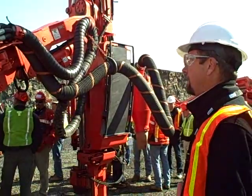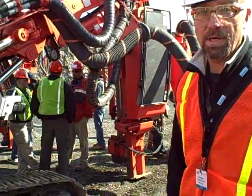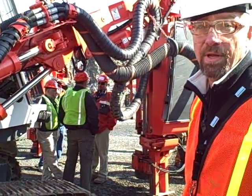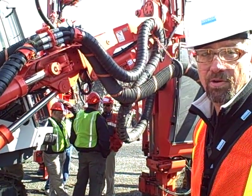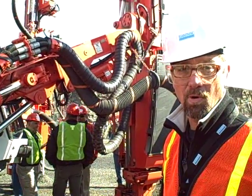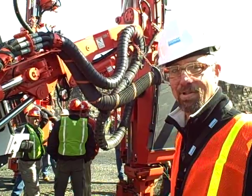That's pretty much it, except for the drifter — the new HL 1560 — which we can operate at 220 bar maximum pressure, and it has 44 horsepower, which is significantly more than our other drifter.